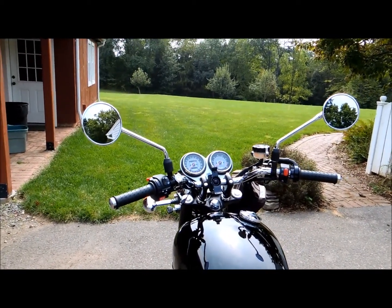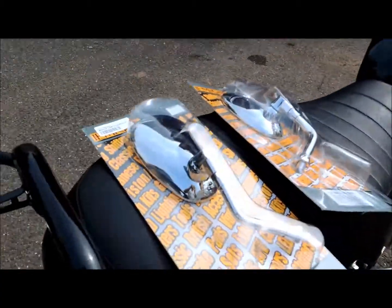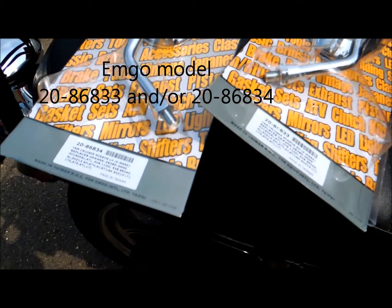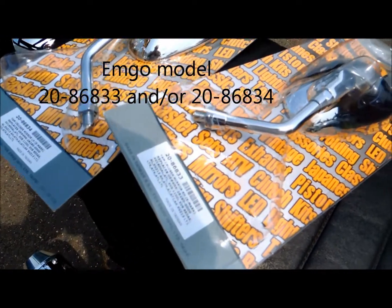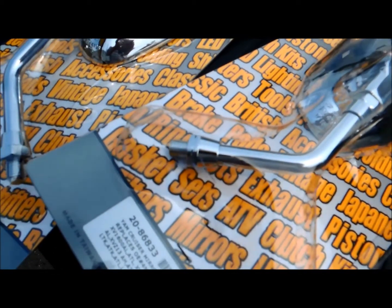So I'm going to replace these Triumph Bonneville mirrors with mirrors that don't belong on the bike but should work. These are mirrors designed for Yamaha cruisers, made by Emgo, and they should fit the 10 millimeter threads.